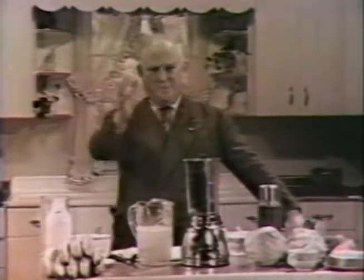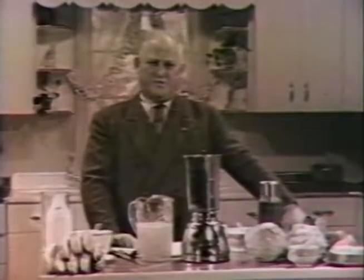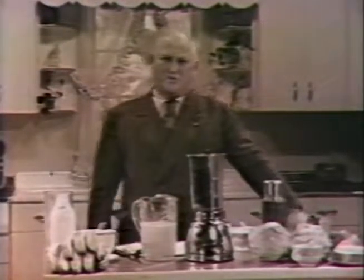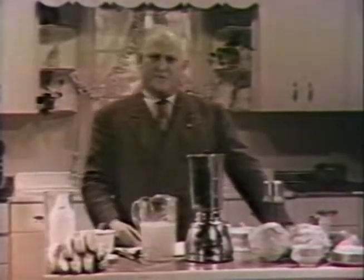Ladies and gentlemen, in presenting Home Miracles for 1950, I'm going to give you a demonstration of one of the most wonderful machines that was ever invented — the Vitamix machine — and I'm going to talk to you on the most vital subject that concerns you and your family, and that is health.